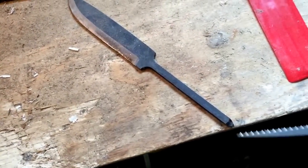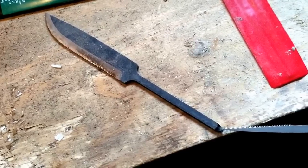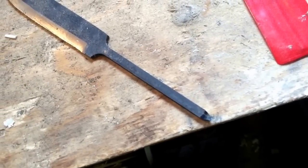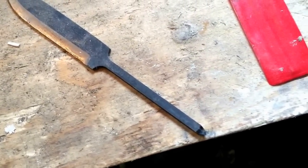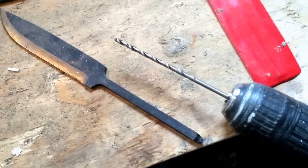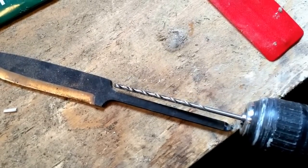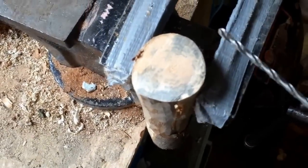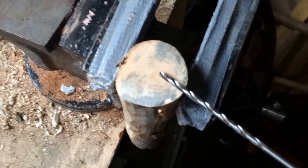I shortened the tang — there was a little tip here, so I took that off with an angle grinder to make a little tip there, make it more pointy so I can bash it into the wood. You can see the drill needs to be as long as the tang, and then we will drill two holes right there.